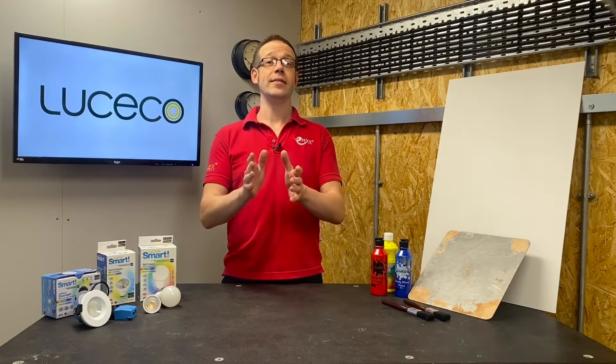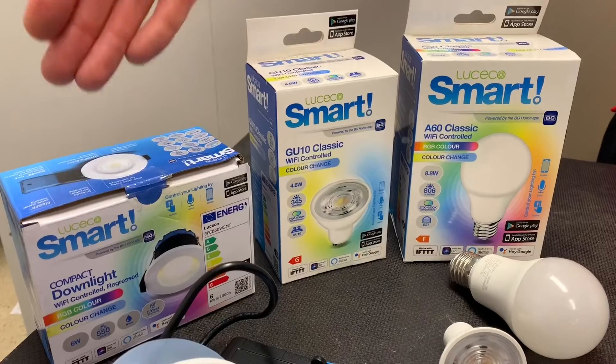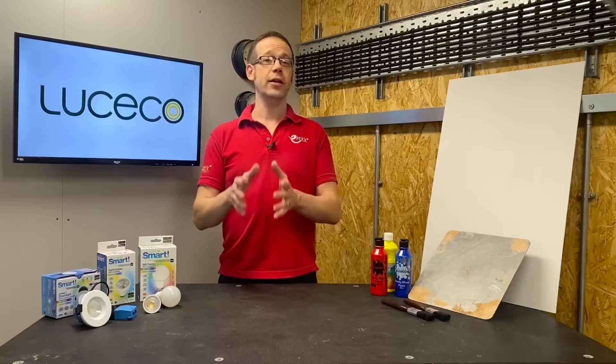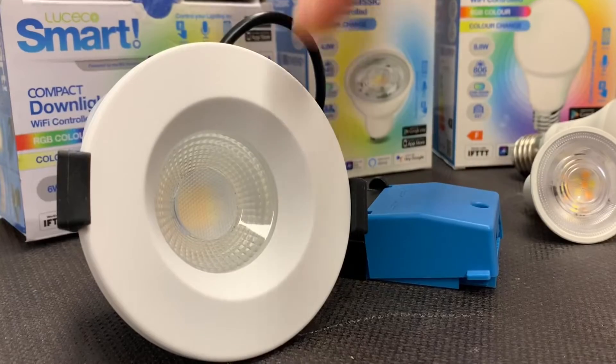Let's answer this question now. Looking at the packaging for this smart light fitting, you can see the letters R, G, B on there. That stands for red, green and blue, and it means the light source can be used to create different colours by combining the output from red, green and blue LEDs within the fitting.